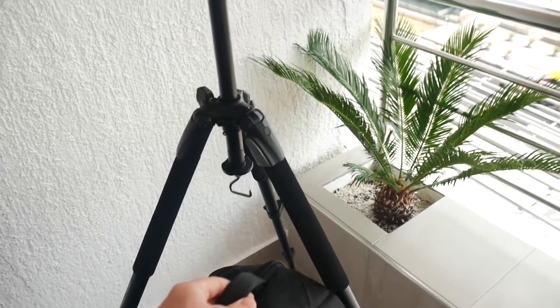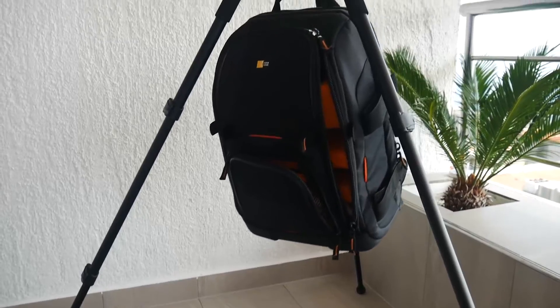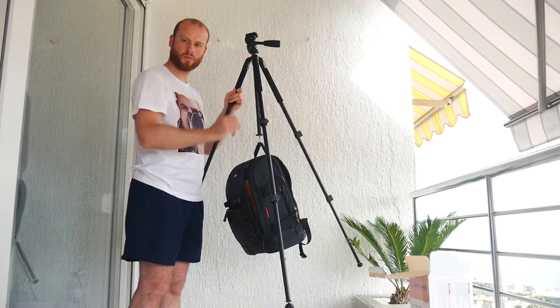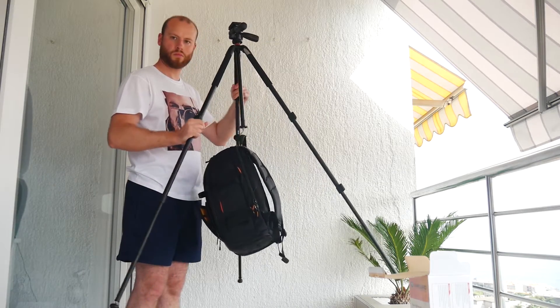You can also hang your camera bag on the hook provided for improved stability in windy situations. The max hanging weight is 3kg, but I am often hanging at least 6kg and everything seems fine.